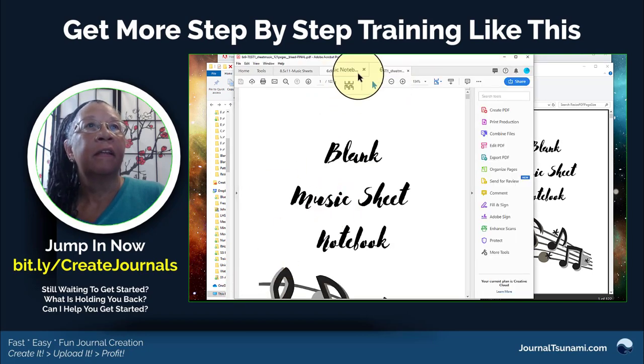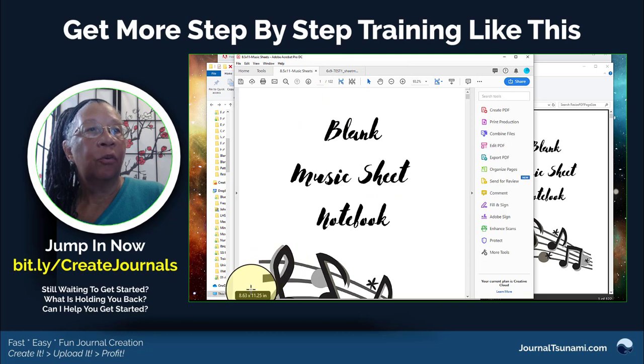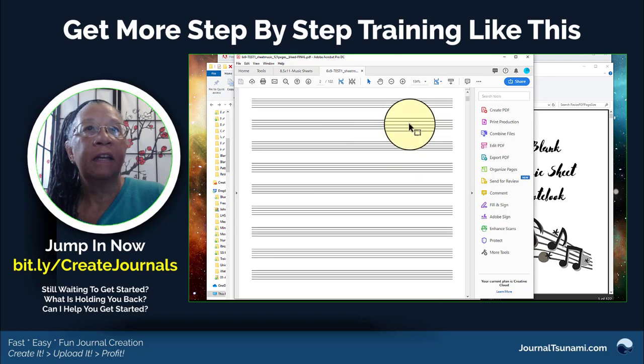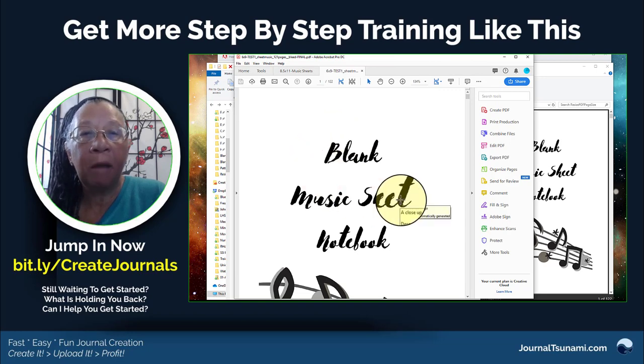Boom — six by nine! This was my other test that I did. So I went from eight and a half by eleven to six by nine and it scaled it perfectly. You're going to have to experiment, but I've used this now with a couple of things that have complex interiors.